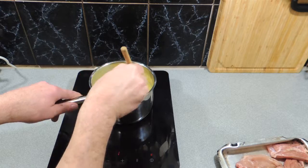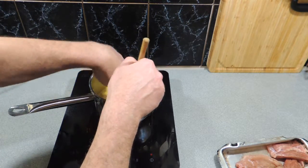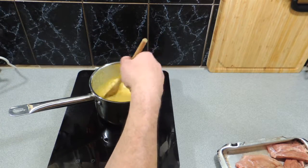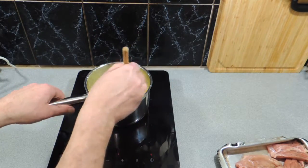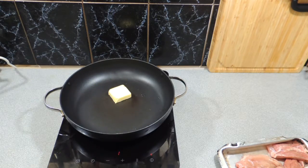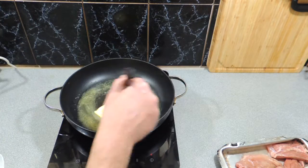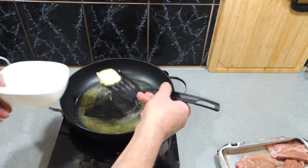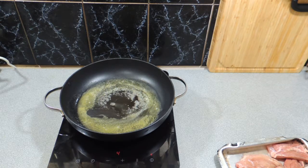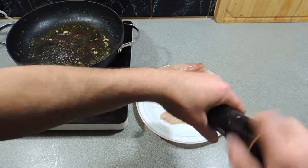I'm going to get a nice little bit of heat happening and thin that sauce out once more. This has got a lot of coconut powder in it, it's also got peanuts and other herbs, but you'll need to go back and have a look at how to make it. We've got a hot pan — I'm adding in a nice little knob of butter and a tiny bit of vegetable oil. Melt that butter down and set that aside.